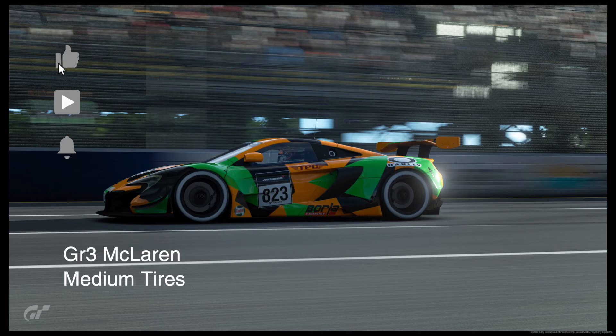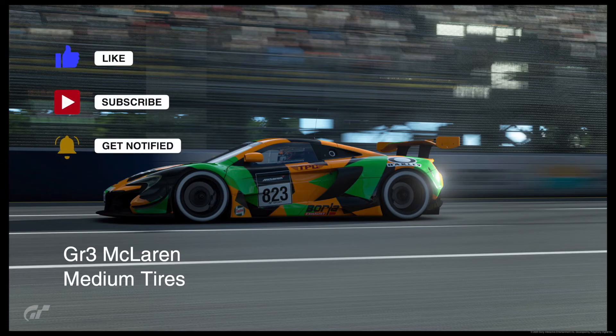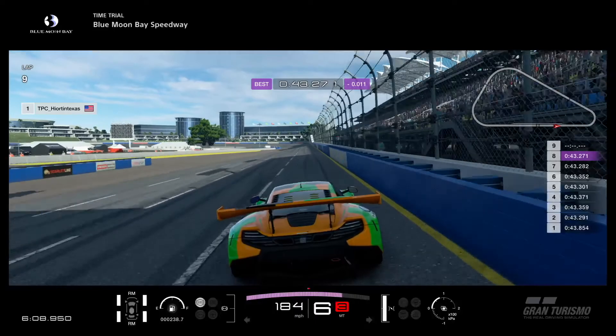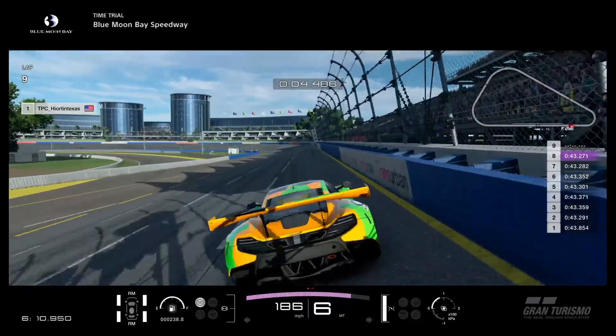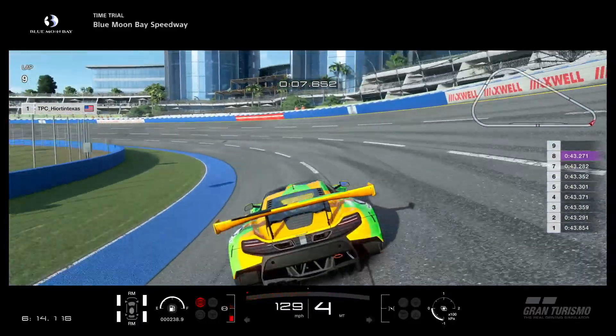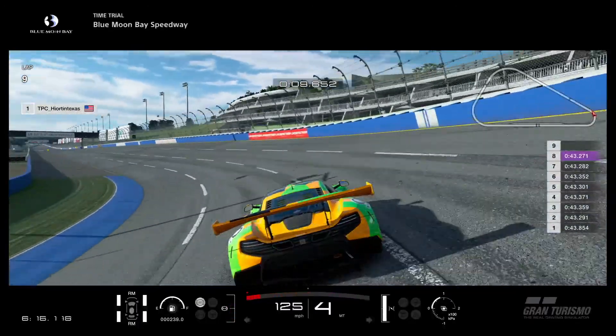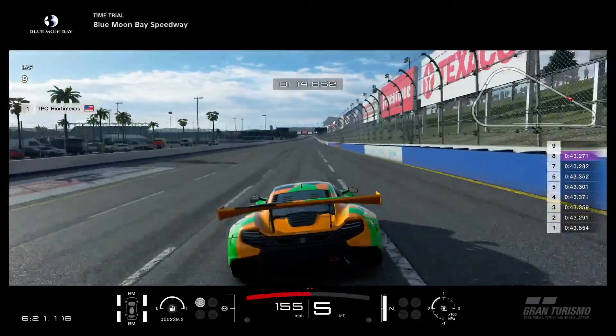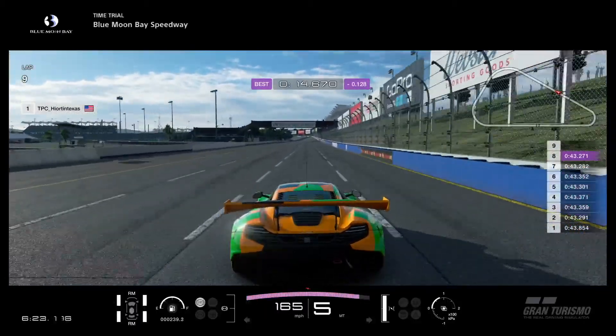You're in Texas here with a lap guide for Blue Moon Speedway, which is race number four for the manufacturers exhibition series, group three McLaren on medium tires. As we come down to the first turn, I'm braking at the digital marker there — that's kind of aggressive. You might want to use the hundred meter board instead and get a little bit more controlled entry into this turn, but it actually gave me a purple sector there.